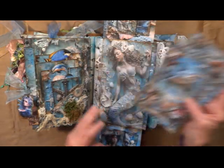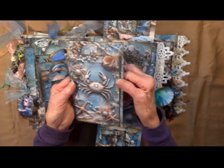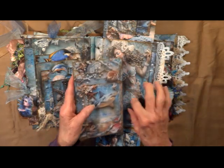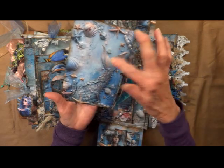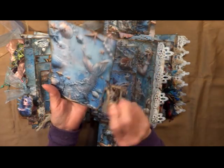We've got all these cards — shark, crab, beautiful mermaids. It has a pull out from the side. There's her tail. Got a shell here, some more fibers.